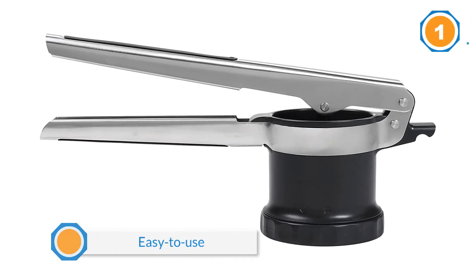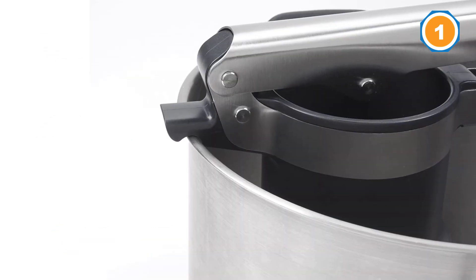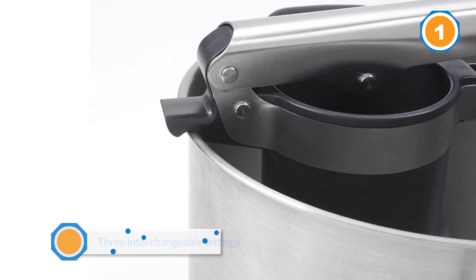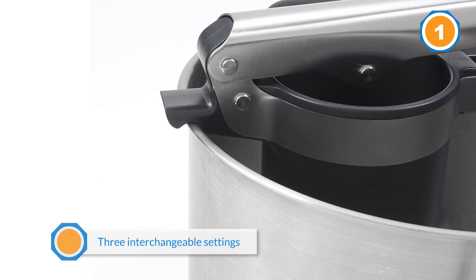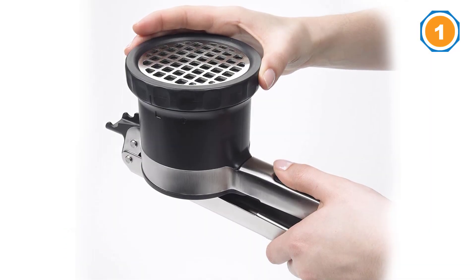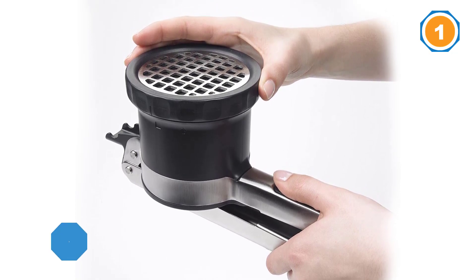It comes with three interchangeable settings: coarse, medium, and fine. A cleverly designed dial mechanism allows you to switch between them without swapping them out of the ricer, which means you never lose track of the ones not currently in use. Use the fine setting for making light-as-air gnocchi and silky vegetable purees or baby food.